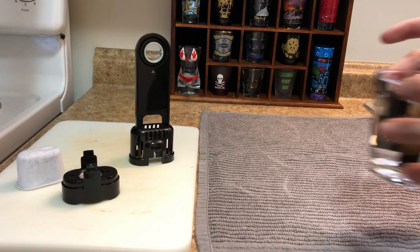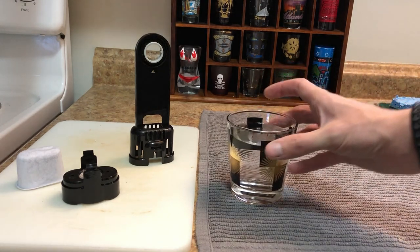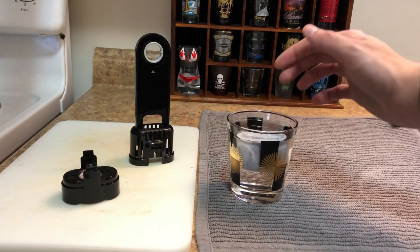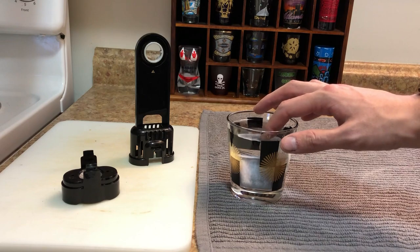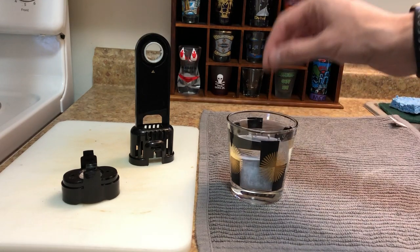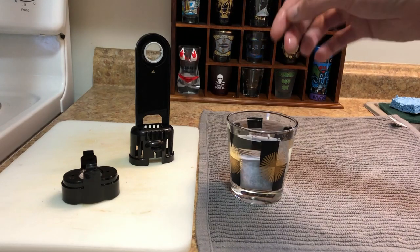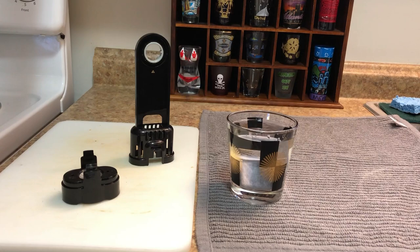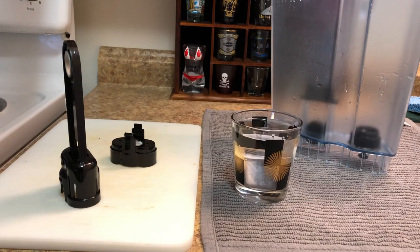It says it's got to be completely submerged under the water — it can't be floating on the top. I've seen other videos where they float up and you have to keep pushing them down, but mine actually stayed down. So we'll let that do its thing.